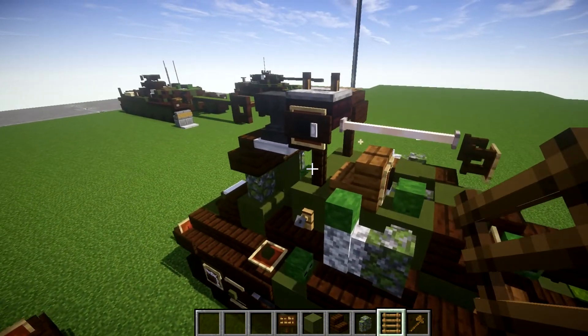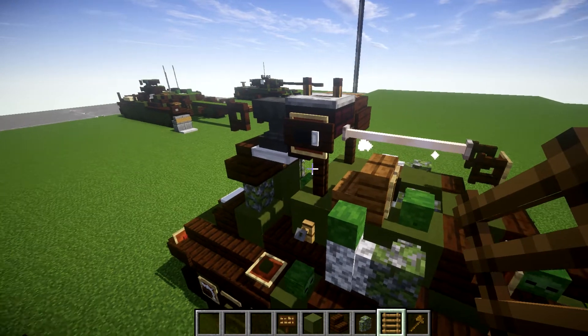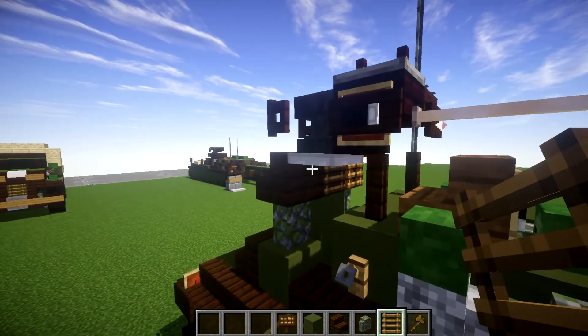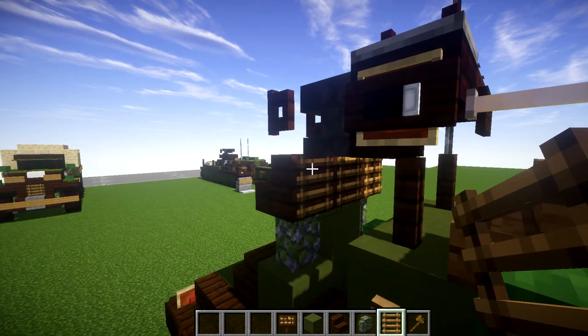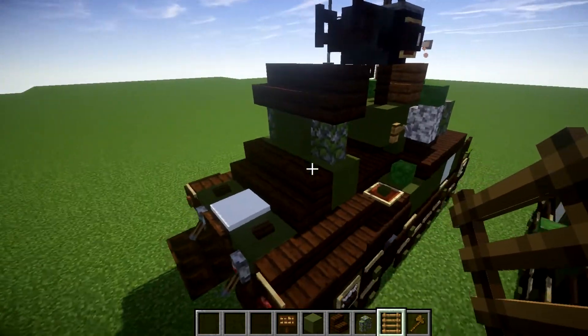Either one will work. It kind of makes sense with the Duplex Drive Sherman to get rid of the machine gun, so I'll leave that option up to you. If you do decide to keep it, you can replace this iron trapdoor with a ladder instead, and you'll have the first snorkel complete.